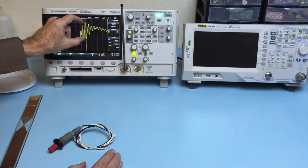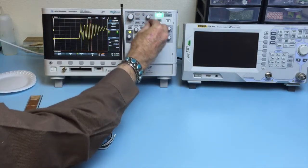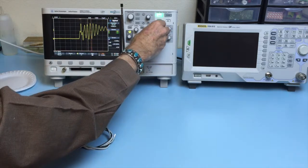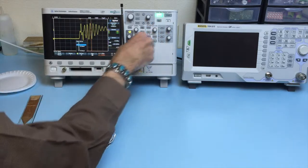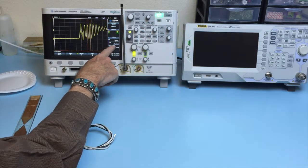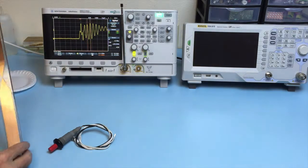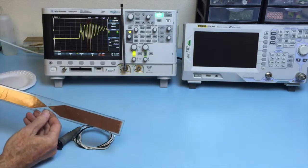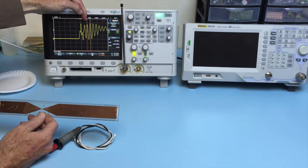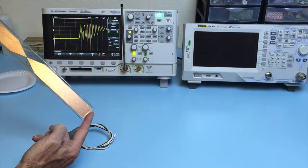We're almost 20 volts peak to peak here. This is about a 370 megahertz resonant waveform. It just happens that if you calculate the half wavelength at 370 megahertz, it's approximately 30 centimeters, which is about the length of this dipole antenna.